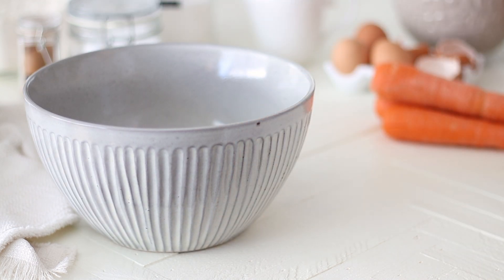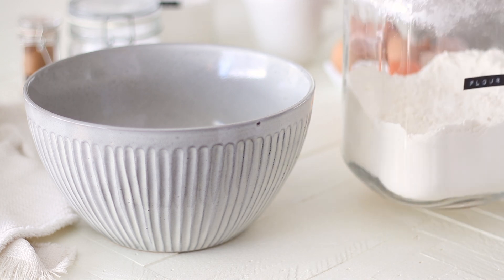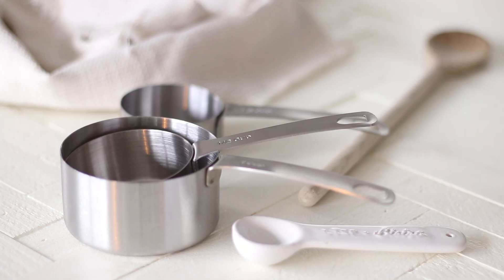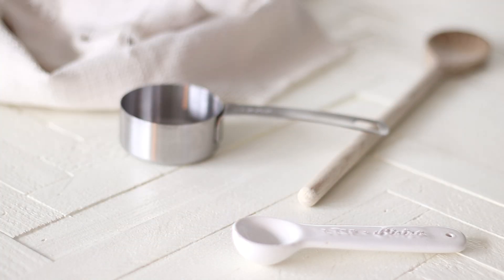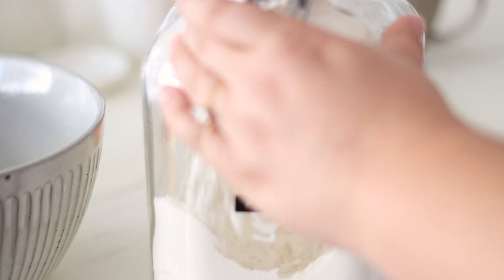In a larger mixing bowl, start by measuring out the flour. You'll need one and a half cups or 190g of standard or all-purpose flour. You can use a sieve here if you would like, but I usually skip this step unless I can see that my dry ingredients are quite clumpy.